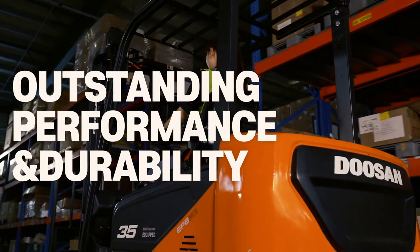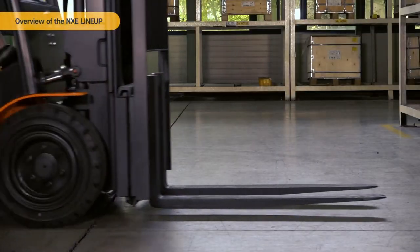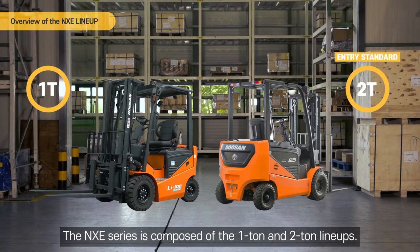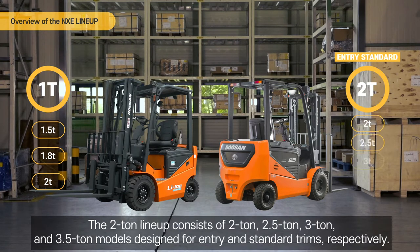Outstanding performance and durability. The NXE series is composed of the 1-ton and 2-ton lineups. The 1-ton lineup features 1.5-ton, 1.8-ton and 2-ton models. The 2-ton lineup consists of 2-ton, 2.5-ton, 3-ton and 3.5-ton models designed for entry and standard trims respectively.